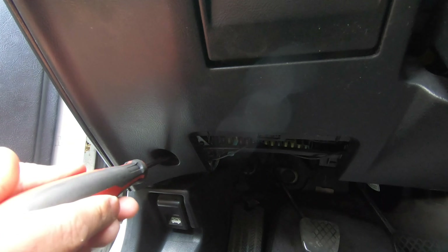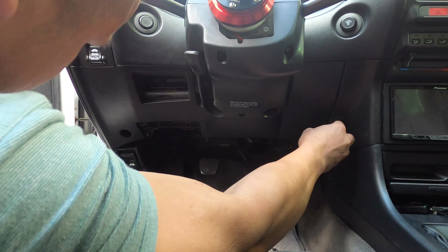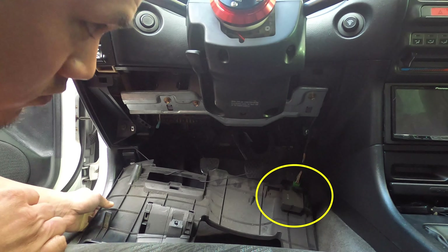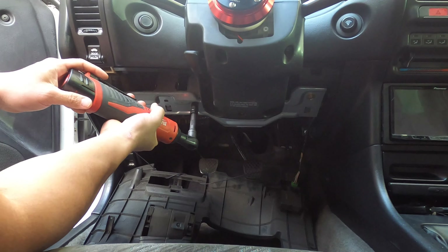Next, you're going to remove the three screws that hold on the plastic kick panel. There's one here, one here behind where the storage thingy was, and then one over here. Gently pull off the plastic kick panel. If you have a cool 90s alarm system, there might be a module stuck to the back of it — my 96 Mazda had this too. Next, you're going to unbolt the metal kick panel.